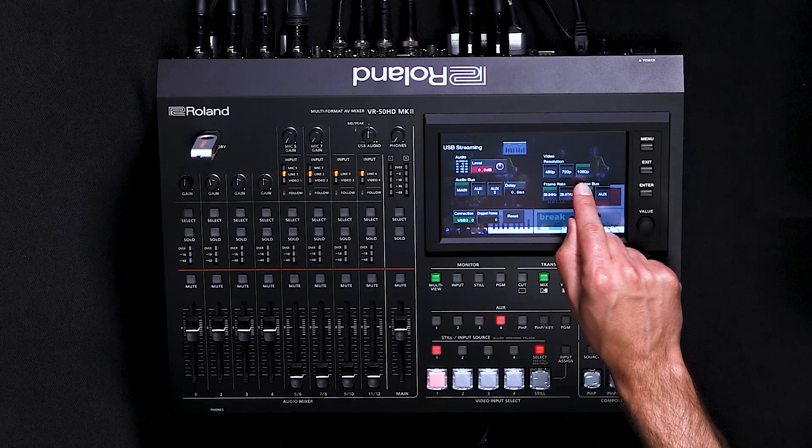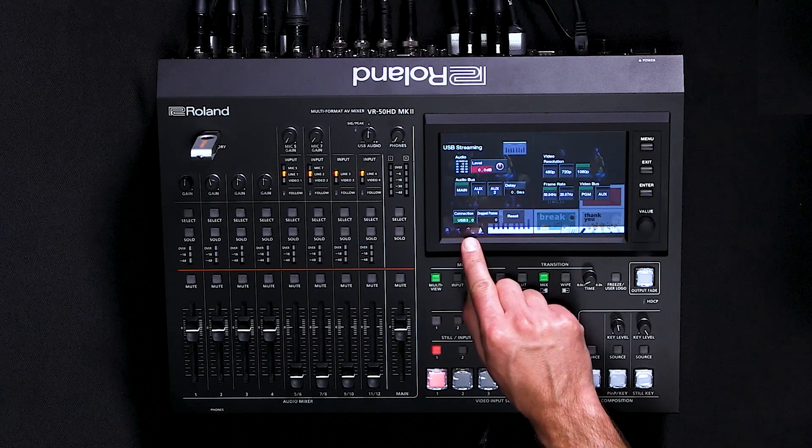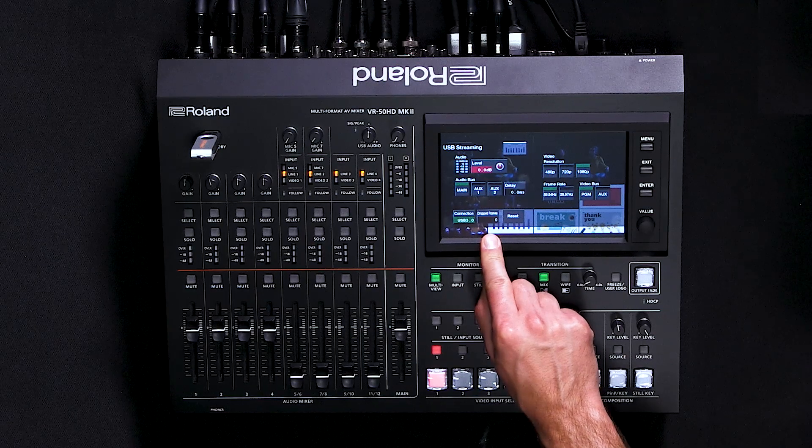You can choose your video resolution as well as the frame rate. If you have a slower connection or slower upload speed, you may want to reduce the resolution or frame rate that you're outputting to your computer. You can also troubleshoot any connection issues by looking at the status indication in the lower left-hand corner. Here you can see the connection is USB 3.0 and we have not dropped any frames.